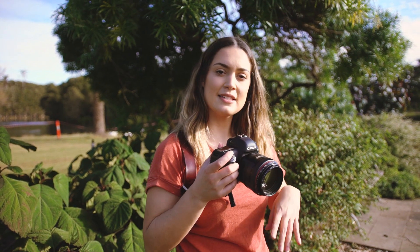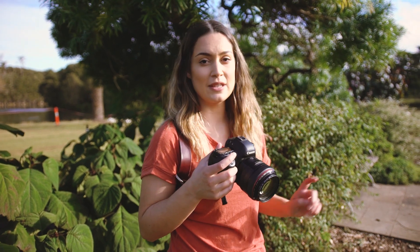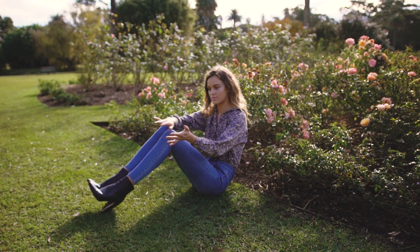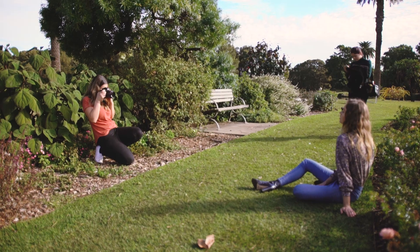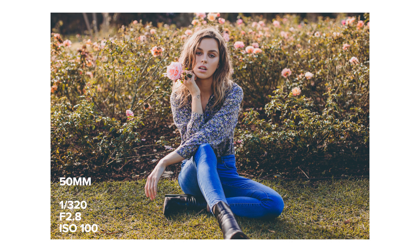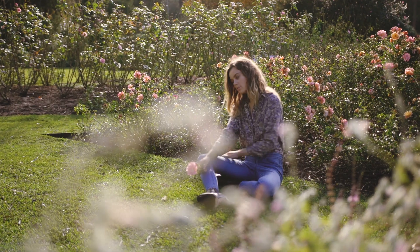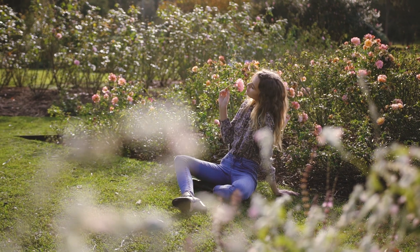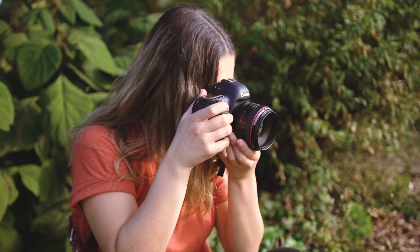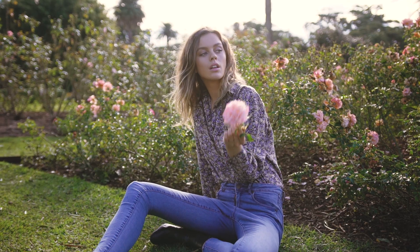I'm going to shoot these portraits at f2.8 so we can see the bokeh difference and the sharpness difference between the two lenses. The second point I experienced while shooting in this location is that there physically wasn't enough room for me to move back and capture a landscape orientation photo on the 85mm so you could see more of the location. I was as far back as I could go and was only able to capture a portrait orientation mid-length close-up of the model. For the next shots at f2.8, the same thing happened — I could capture a full-body landscape shot on the 50mm but wasn't able to do the same on the 85mm due to lack of space.